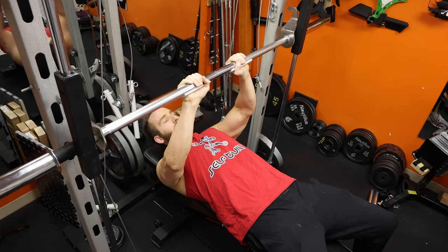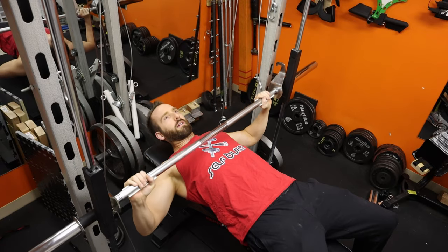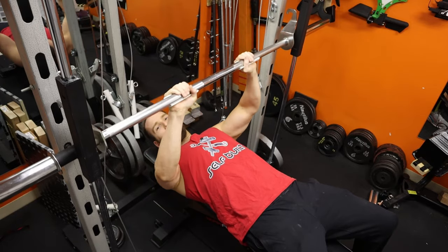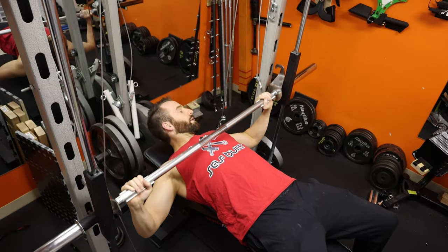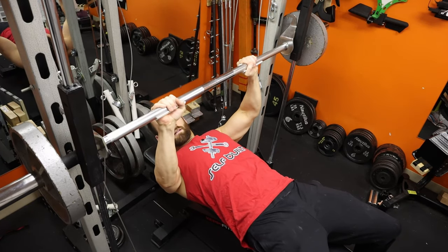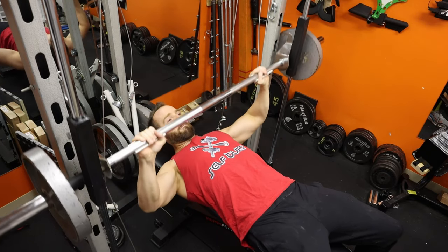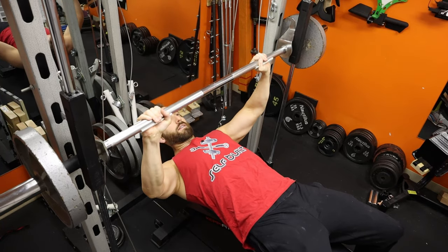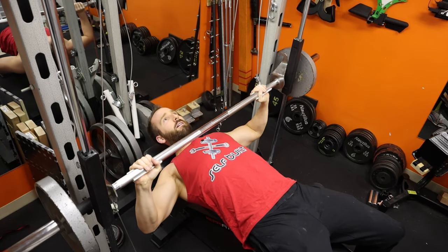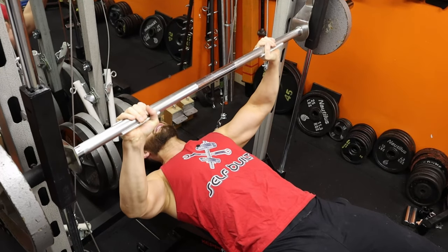Yeah — with chest it's a lot more natural for it to move. It's kind of cool — you can almost turn it into a fly a little bit. Oh yeah, kind of feels like a fly. I imagine the more that I use this, the knurling will just kind of grind it down and make it go that much smoother. Gives you a little extra squeeze at the top — it's kind of cool. If you slow it down it just makes it that much better.